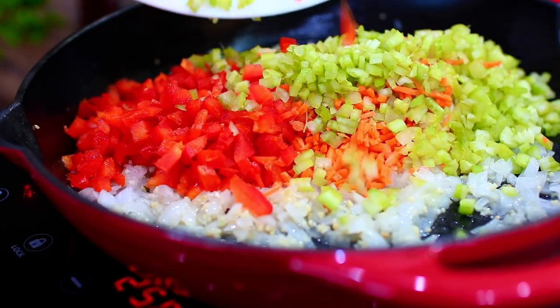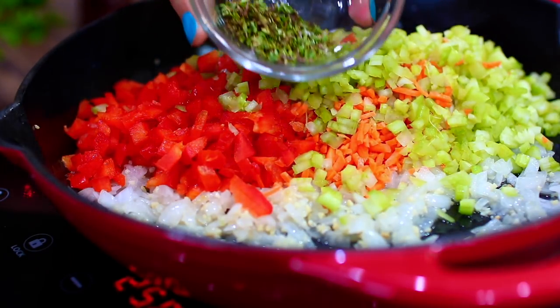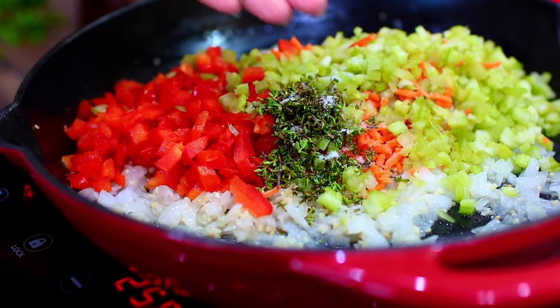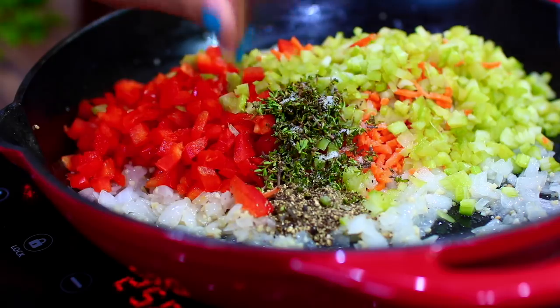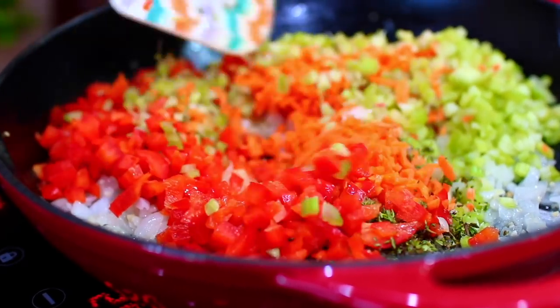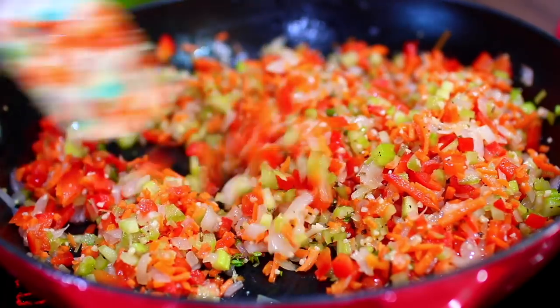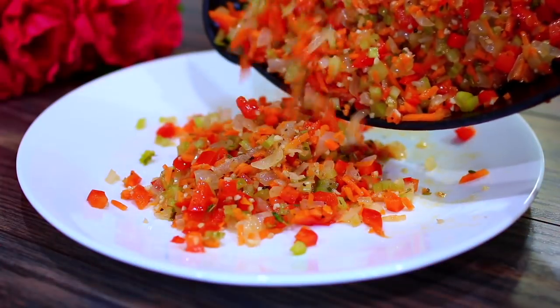These veggies will keep your meatloaf flavorful and healthy. I also added some freshly chopped thyme and seasoned with salt and pepper. Cook these for about three minutes to let their beautiful flavors come together, then set aside to cool completely.